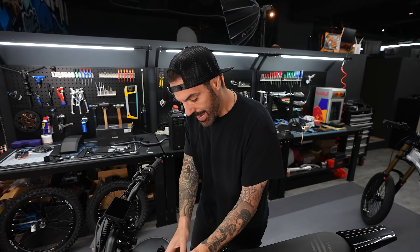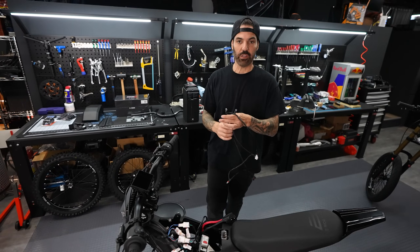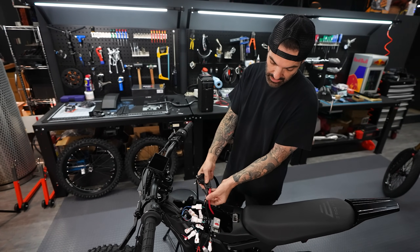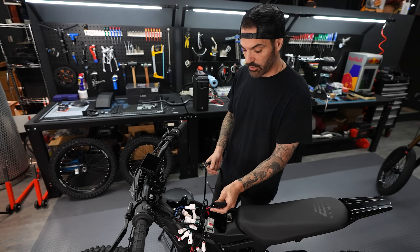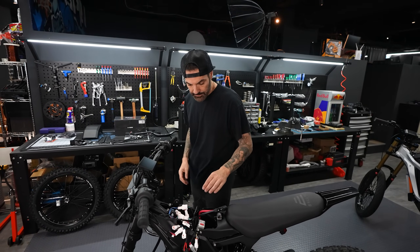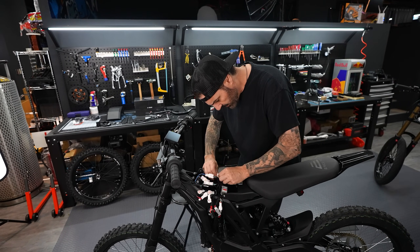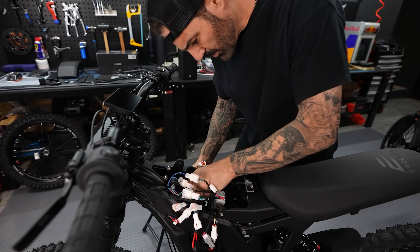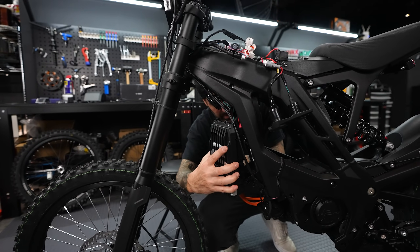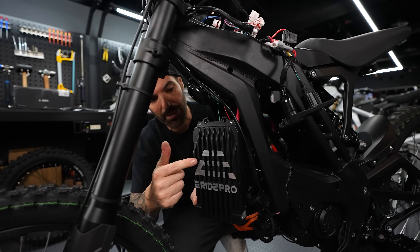With the breaker plate pulled back and all connections exposed, the eBMX kit came with an upgraded power cable, but my eRide 2.0 has the V2 power cable — the gauge is much thicker on the battery cables — so I'm going to try to keep this and not use the kit harness if possible. To drop the controller I need to disconnect the controller connector, unplug the main harness, remove the three phase wires, and disconnect the positive and negative from the battery.